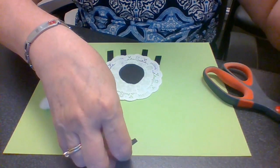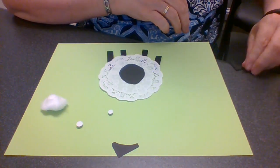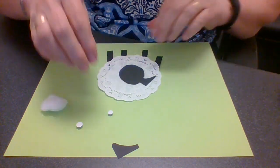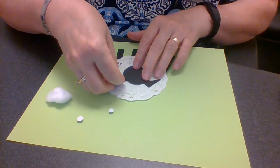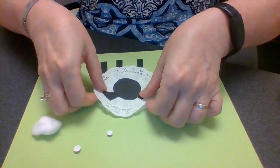Here are the ears — oops, I almost lost it! There's his one ear and here's the other ear. It looks pretty cool! So let's glue it all down.